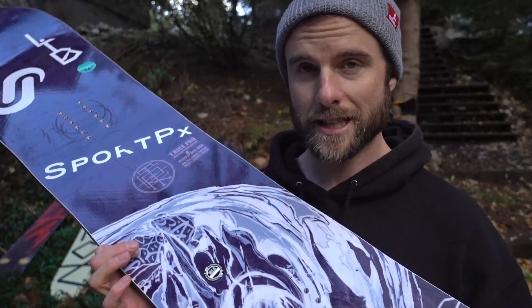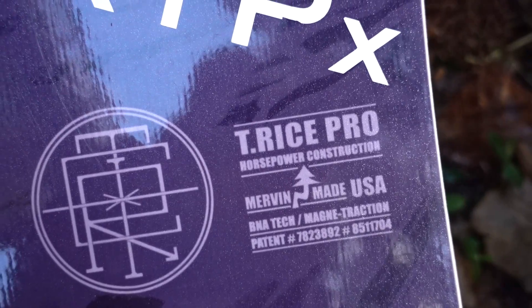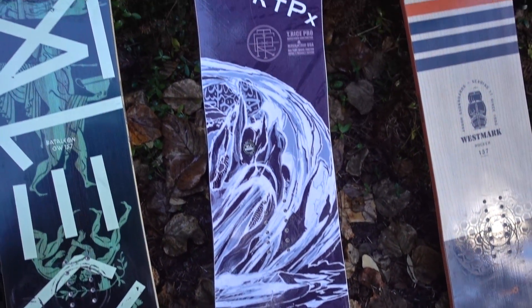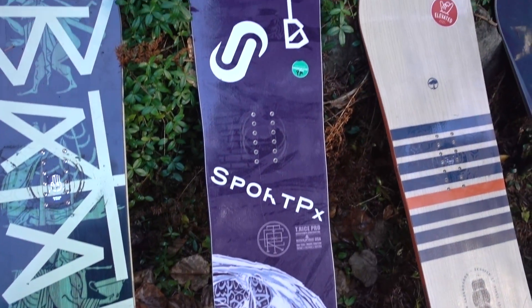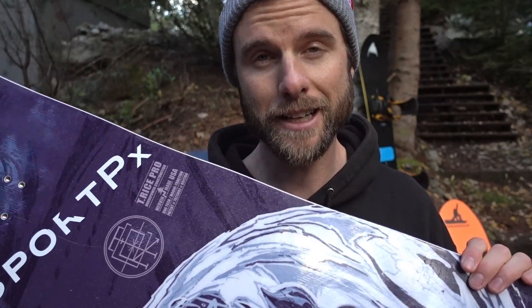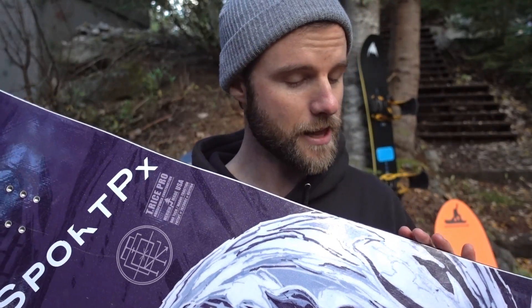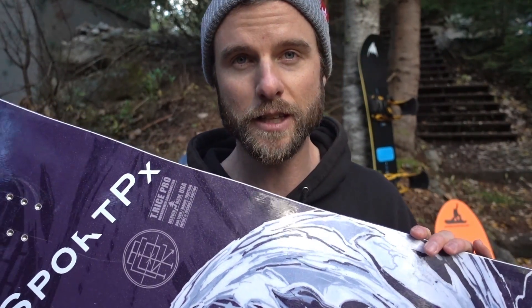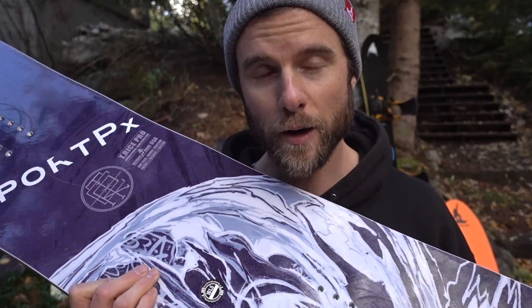The next board is the Lib Tech Tea Rice Pro. I bought this board because I wanted an all-mountain board that could carve, that I could take into powder, and do some freestyle stuff with as well. The magnet traction on this board is definitely the highlight for me for carving. I had a really great day with TJ carving this board in Whistler.